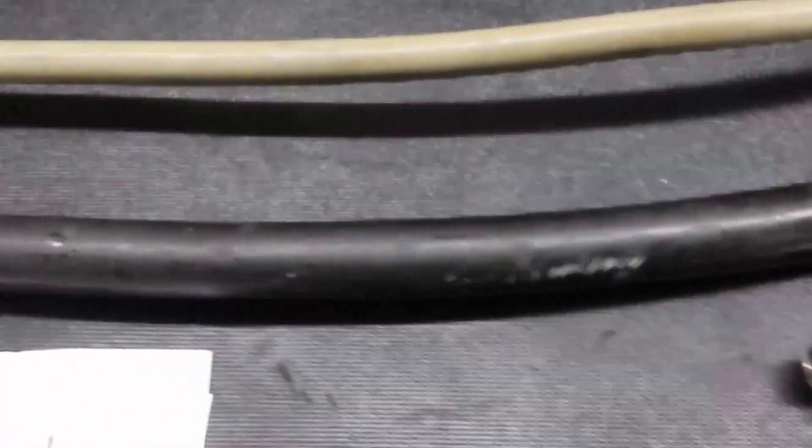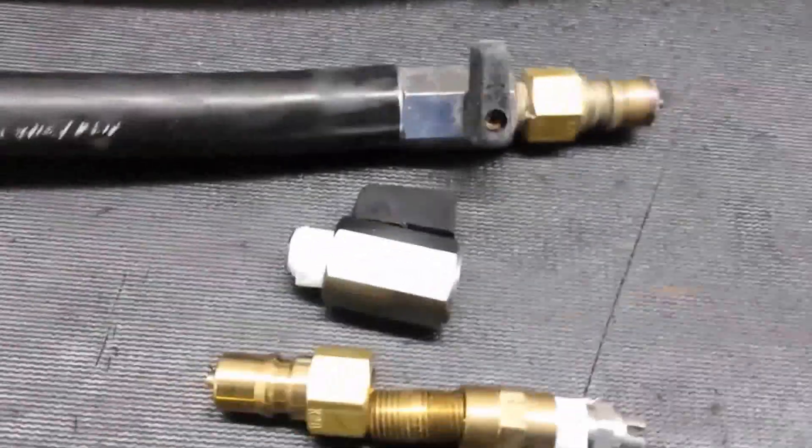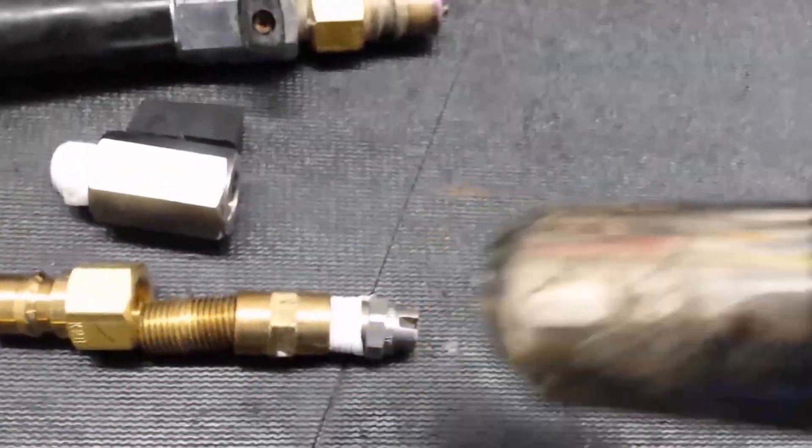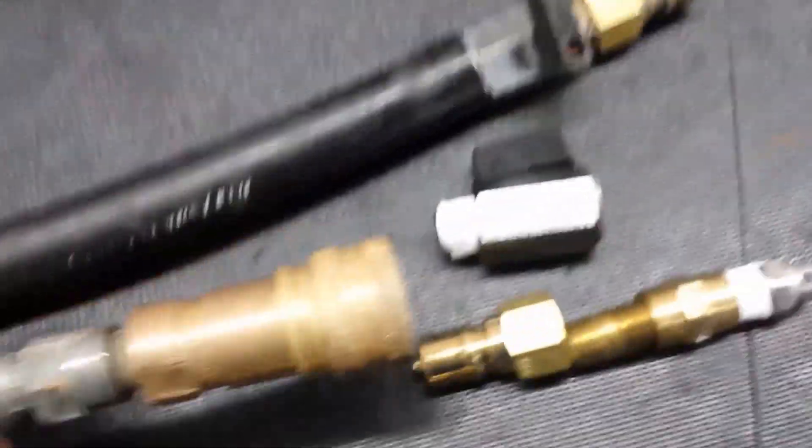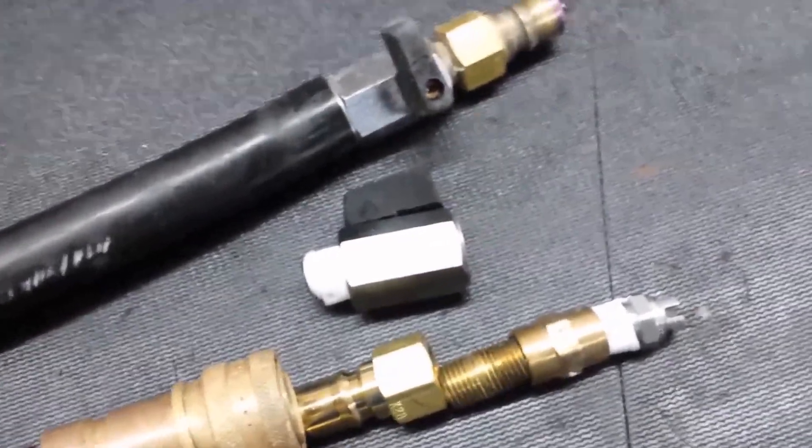You can also take and use some type of heat shrink wrap. Take your heat gun, put it on, heat it up, and of course you'd have some protective coating. With that piece, when you put it all together, it's going to connect with your female end. Now you've got a sprayer end.